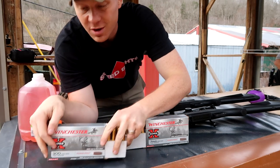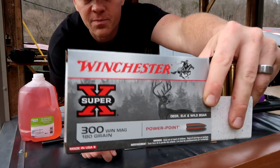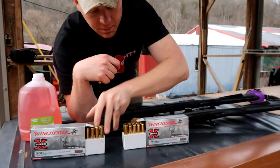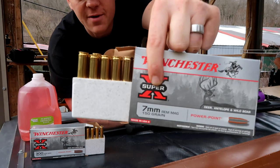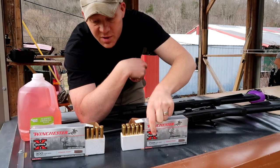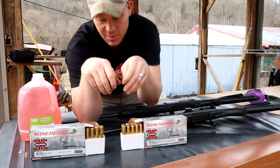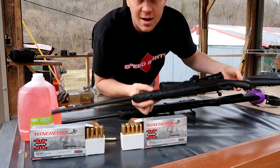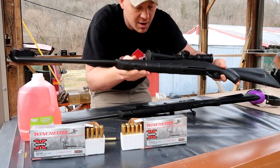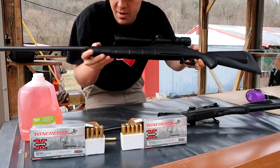We got the same ammo — if you go to Walmart, this is what they're going to have. This is the Winchester Super X Powerpoint 300 Win Mag, 180 grain round. And same thing, if you go to Walmart, that's what they'll have for seven millimeter Rem Mag: 150 grain Powerpoint bullet. So same bullets — 300 Win Mag versus seven millimeter Remington Mag — and I'm shooting them out of the exact same rifles.